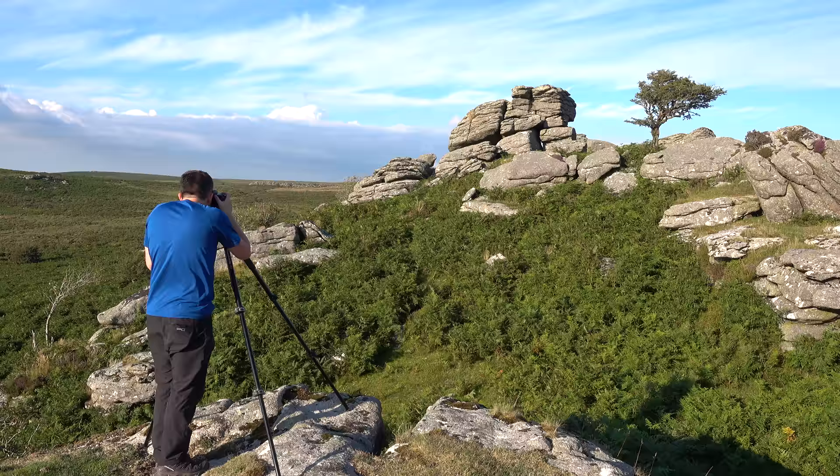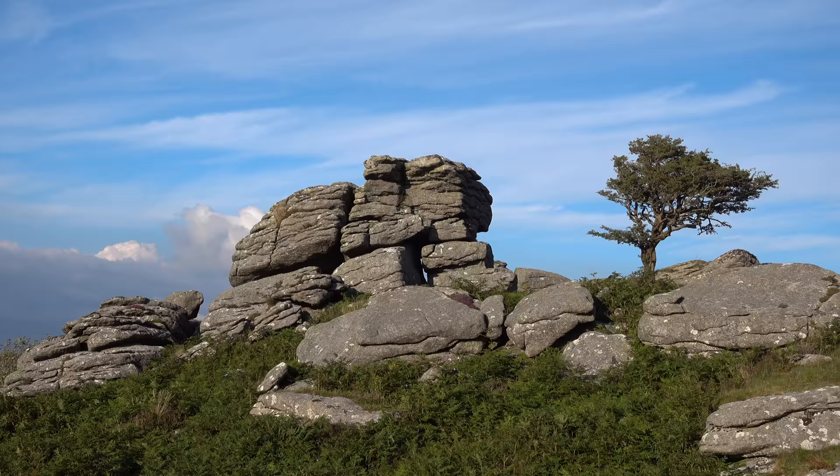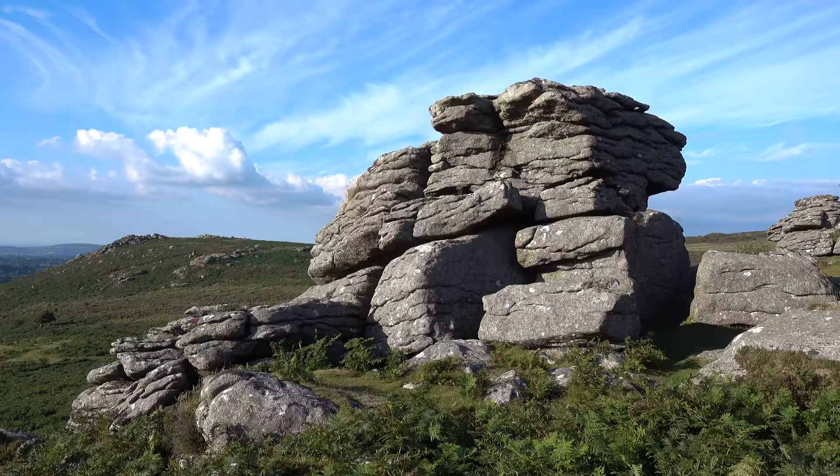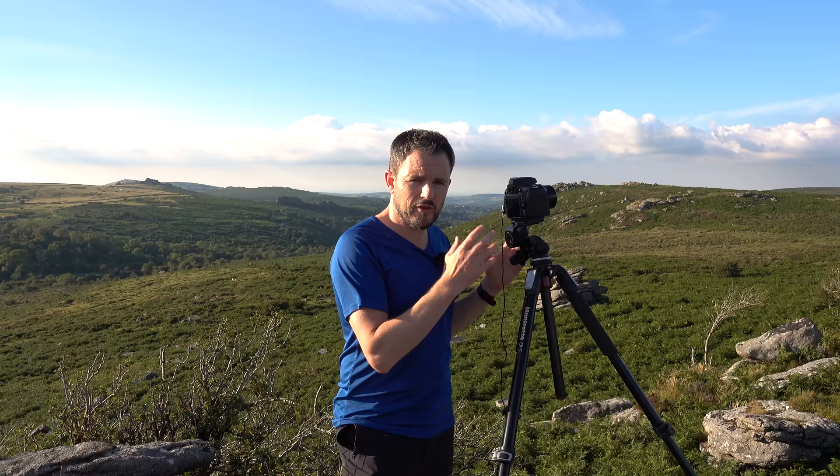I've had a good look about and come up with three possible compositions. The first will encompass both the tree and the tor. The other two — inspired by the limited focal length — will be the tree on its own and the tor on its own. A little bit different from what I'd normally do, so it's already getting me to think differently. I'm going to start with the first shot, get used to the lens, try various apertures, and see what happens. It's a manual focus lens, so I'll have to do manual exposure — a good test of my skills. Once I've got an image I'm happy with, I'll come back and explain how I've set things up.